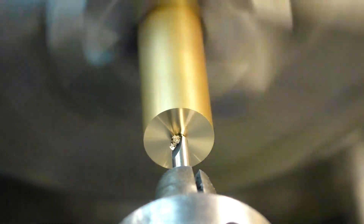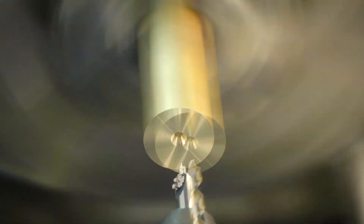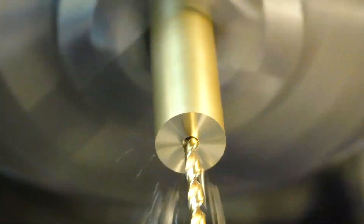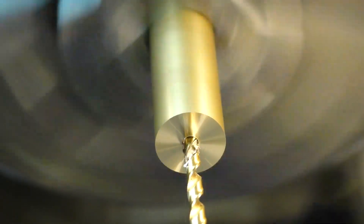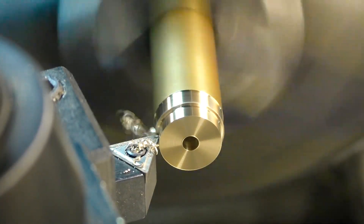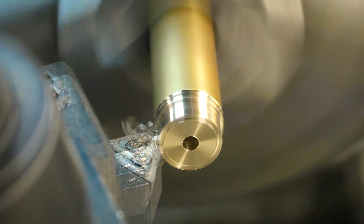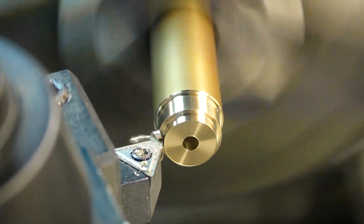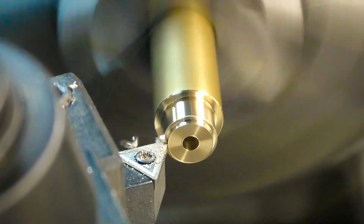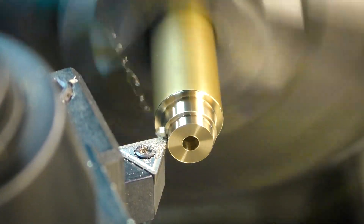The worm is made of brass. I'll start by center drilling, and then drilling slightly under the final size. I'm turning two diameters: one is where the hand will be attached, which will be machined square later, and the other is the necessary diameter where the teeth will be. That's a critical diameter. Let me show you how I'm calculating it.